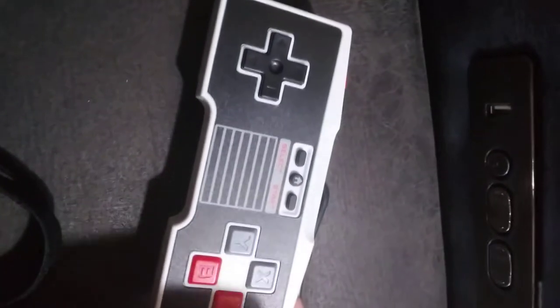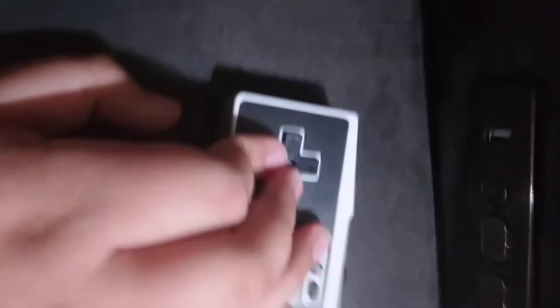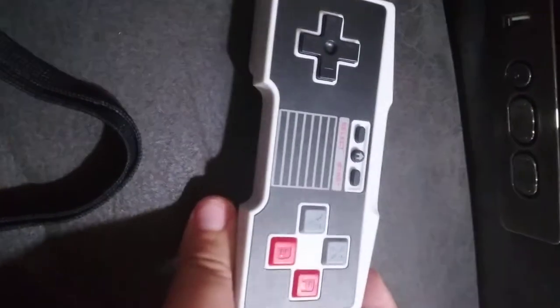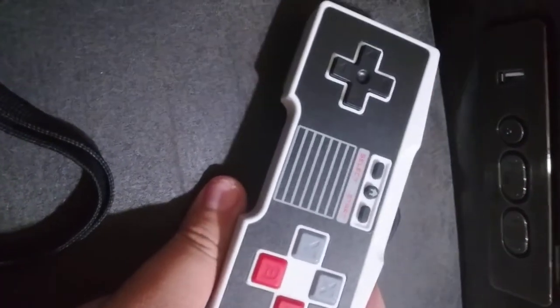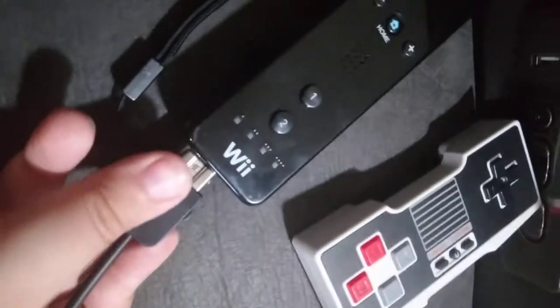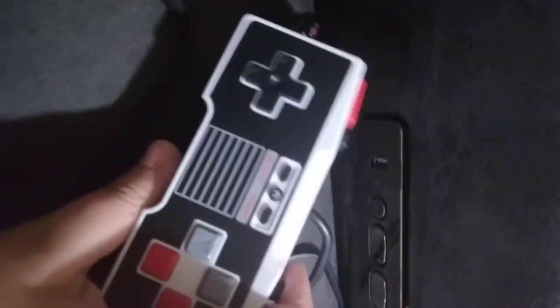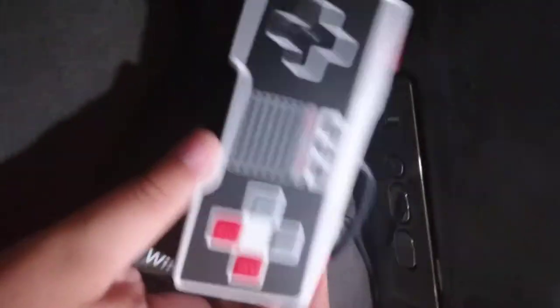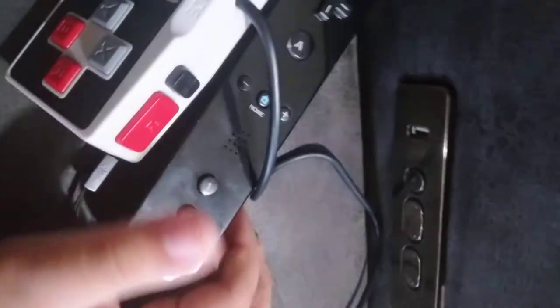Wii NES controller — I really like how it feels, but I don't actually have any Wii games you can use this with, so it's kind of useless to me. I bet if I had any old NES games on my Wii it would be really great. If I had NES things I'd rate it a 20 out of 20, but since I don't have any games I'll give it a 5 out of 20 because I can't actually use it.